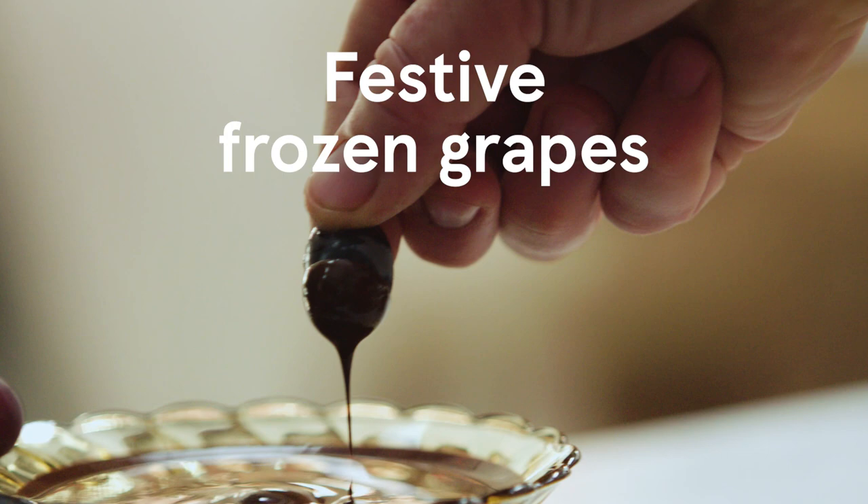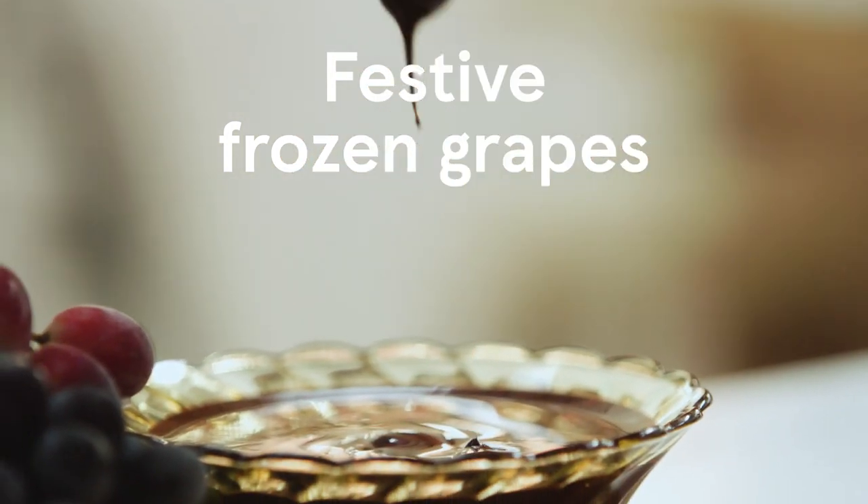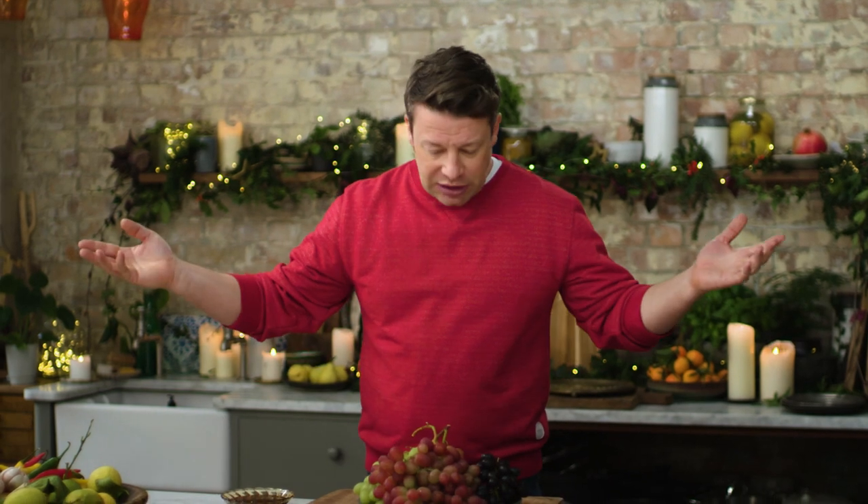Frozen grapes dipped in melted chocolate is a thing of joy. It's a fantastic little dessert, a little sweet treat. Yes, it's indulgent but it's brilliant, it's surprising, it's fun.